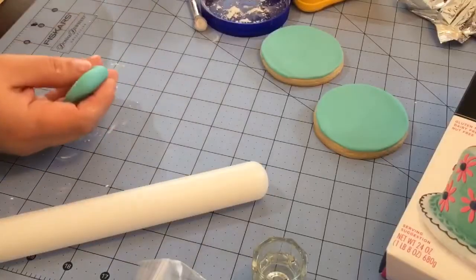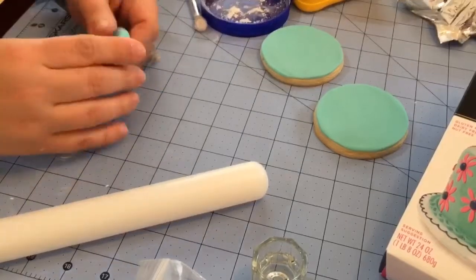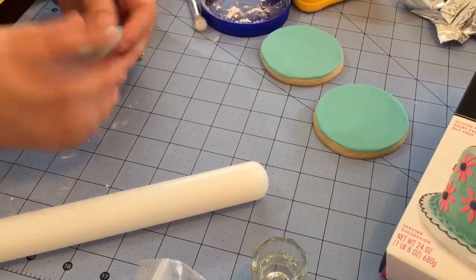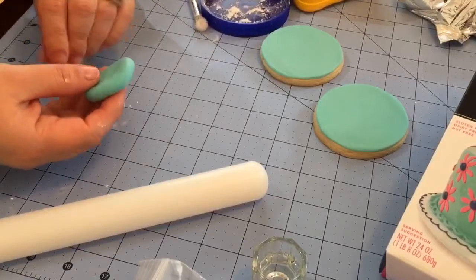Grab about a gumball-size amount of fondant, and do use fondant. Do not mix this with gum paste or use gum paste, because that will harden and you want this to get a nice little crust on the outside but stay chewy on the inside.